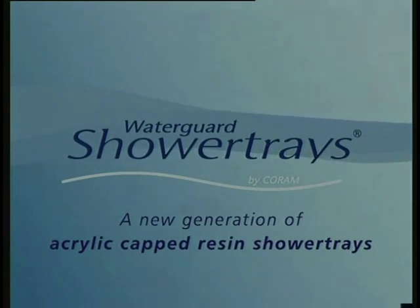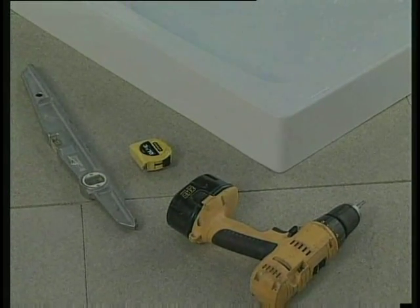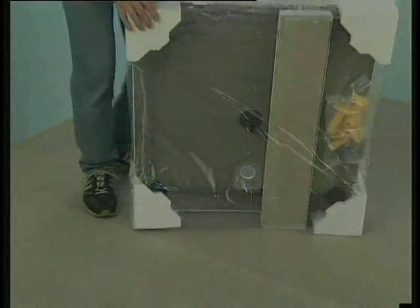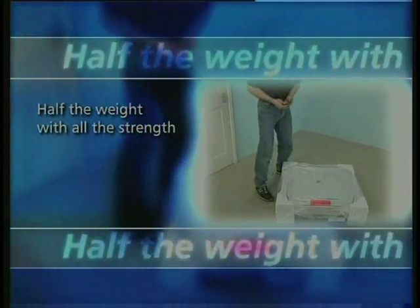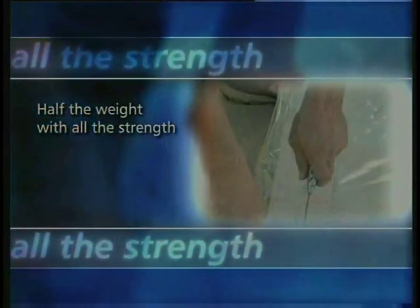What makes them unique is, first of all, the weight. Traditional resin trays like this are unnecessarily heavy. Whereas, thanks to Coram's revolutionary Coratec resin, their new Waterguard shower trays are less than half the weight of any other resin-based trays, yet they still provide the same strength and rigidity.